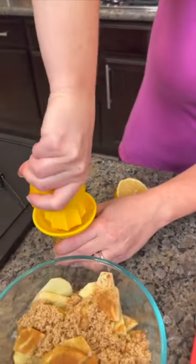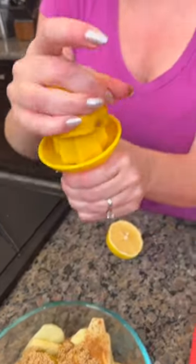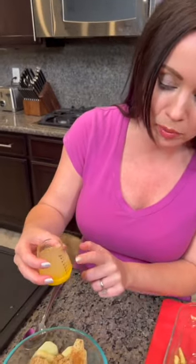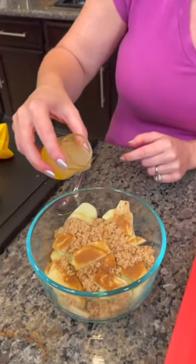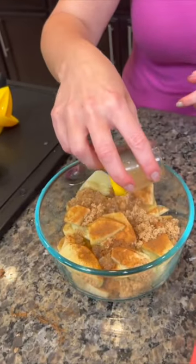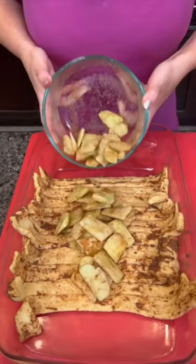You only need about a teaspoon of lemon juice and one lemon will definitely provide that. We ended up with about two tablespoons and only need one, so we poured one tablespoon on the countertop and the other into the bowl of apples. If you wanted to do this super quick, you could use canned apple pie filling, but we decided to use fresh apples today.